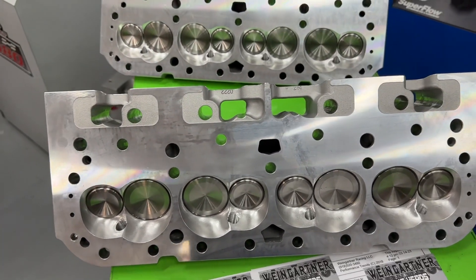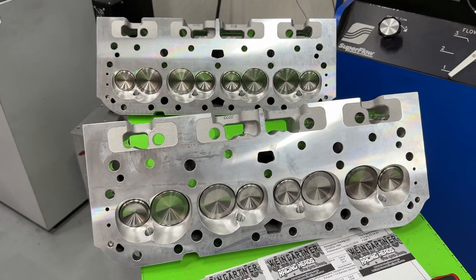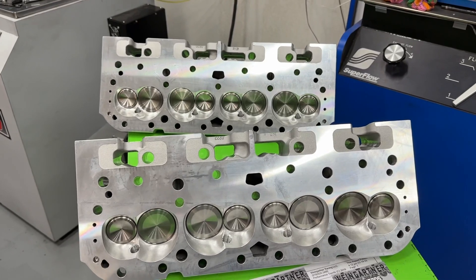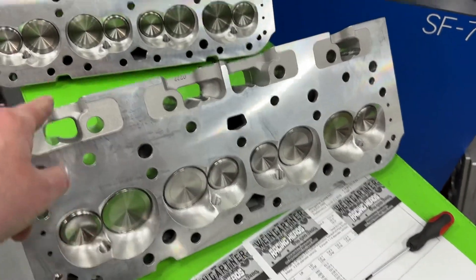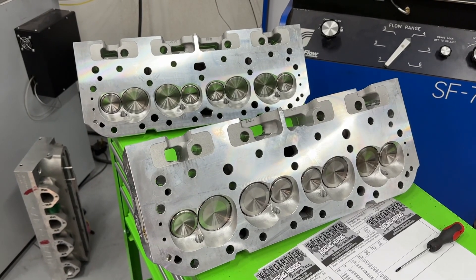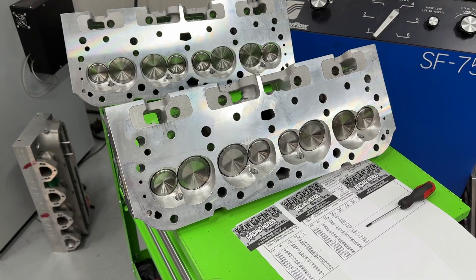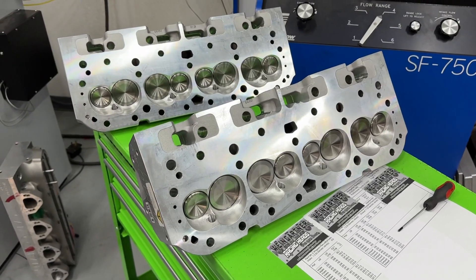After watching this you're probably thinking — great flow numbers, but what about dyno numbers? I think so too. I have a 406 small block Chevy dyno mule with AFR 195 Enforcer heads on it. What I'd love to do is test all four of AFR's different 195 CC heads: the street angle plug, the street straight plug, the competition head, and the Enforcer — to find out if angle plug actually makes more power, and if the competition head is really worth the extra money.